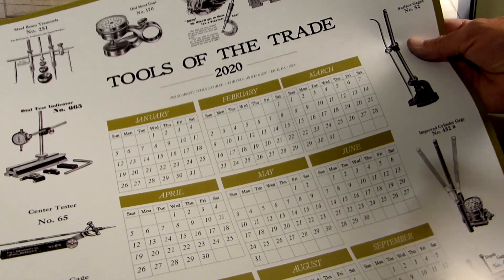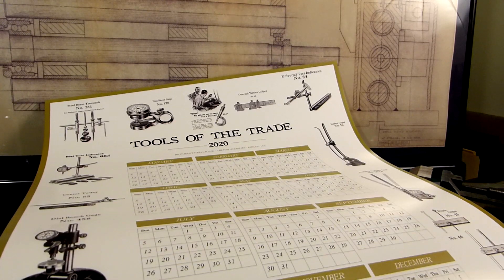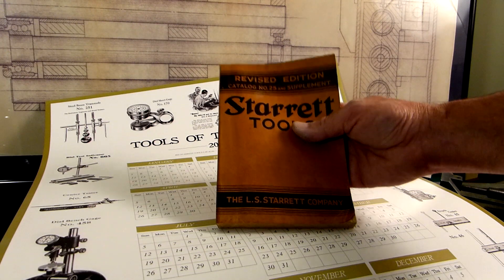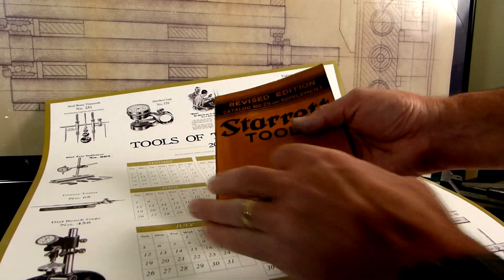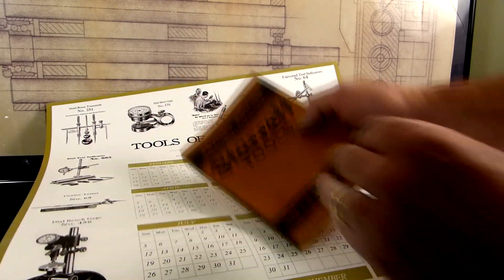These are all vintage 1935 Starrett tools that I restored, from a 1935 Starrett tools catalog. That's what this old catalog looks like — a nice piece of work, very old, but with all these great drawings. I picked out 17 of my favorites.